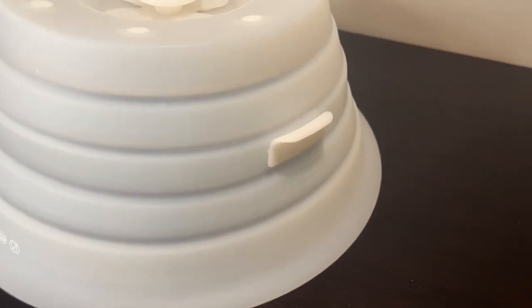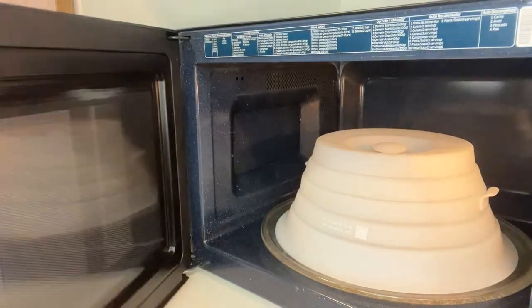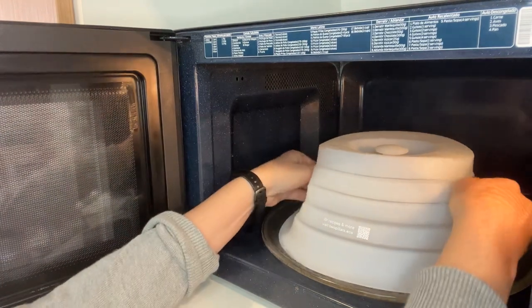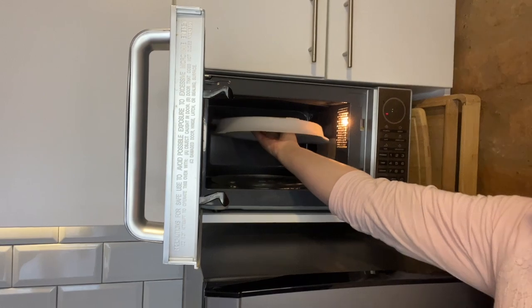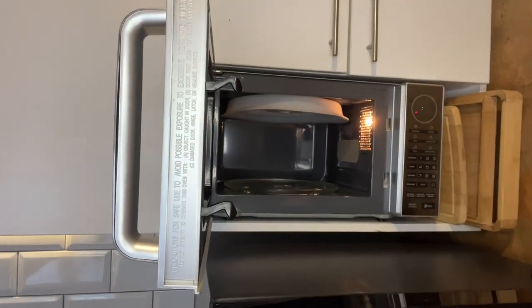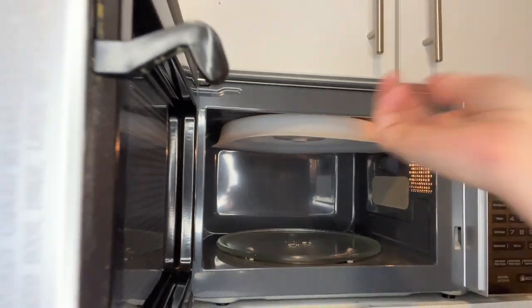I really like these little handles on the side which help you pull out your hot dishes from the microwave without burning your hands. And one of the coolest features is these microwave safe magnets — I didn't even know that existed — so that you can store this right inside your microwave when you're not using it.